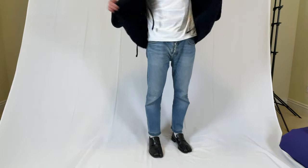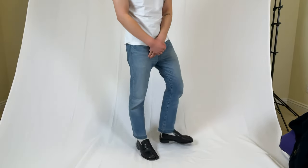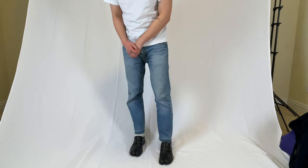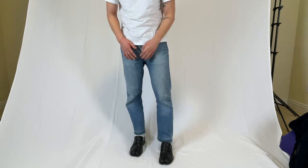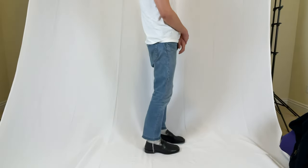Yeah, little summer vibes. You could tuck the t-shirt in, but my pants are kind of low so it doesn't really work that well. But it's a great summer shoe.